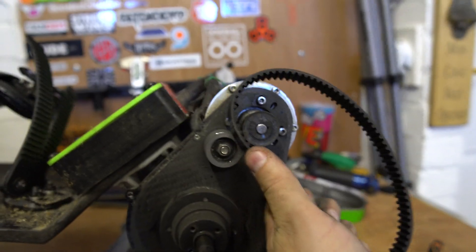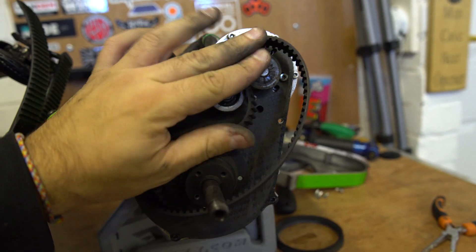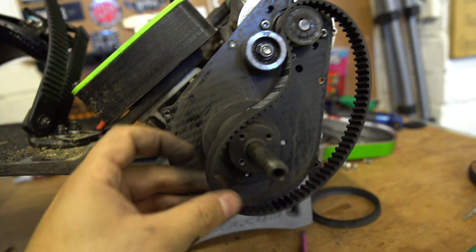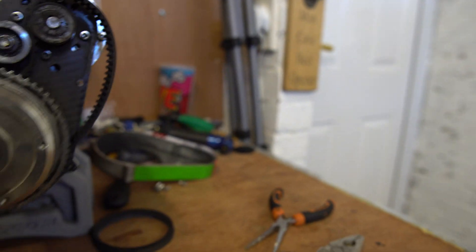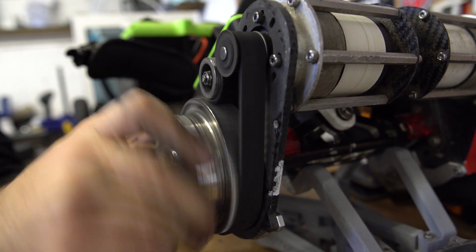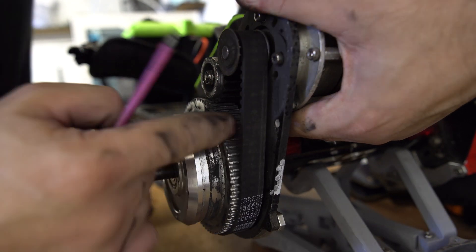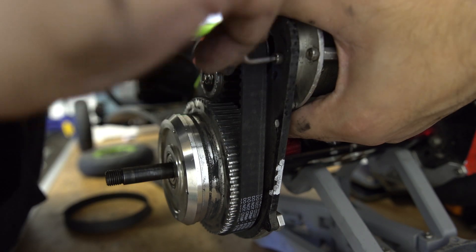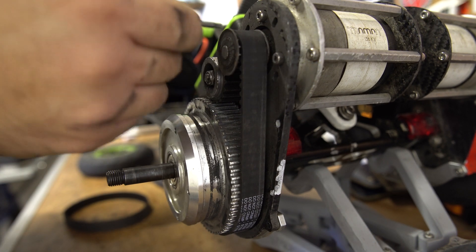We'll put a new belt on — that's really easy to do. Thread it around the idler like that, over the motor pulley — there we go. Now all we need to do is put this back on. Thread the belt on like that, then pull the motor so the belt tenses up, and just get it located. Now this is all tensioned up — time to secure the motor.